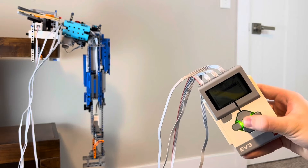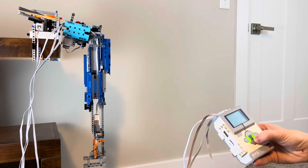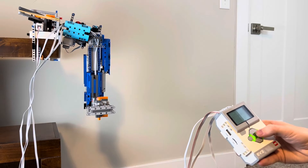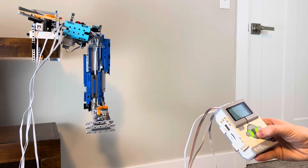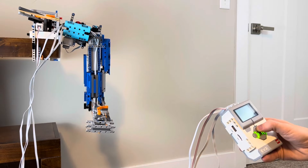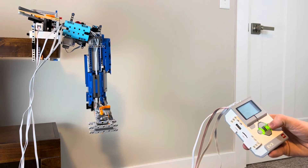Selecting the program on the EV3 brick allows you to control the arm. First, you choose whether you want to move it positive or negative. Then you choose which motor you're wanting to move. Pressing the center button there allows you to go back to the menu of positive or negative. The chosen motor spins for the amount of time that the button is pressed down. Once released, they stop spinning.